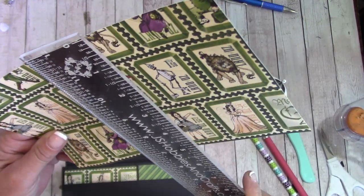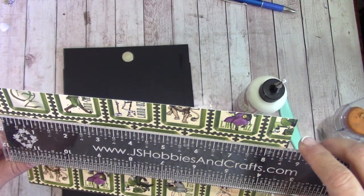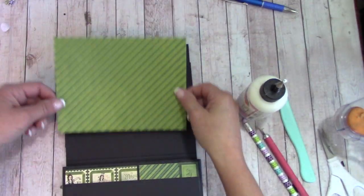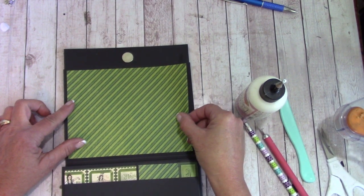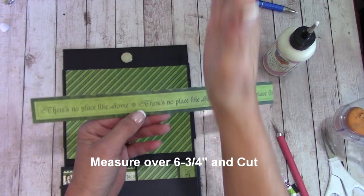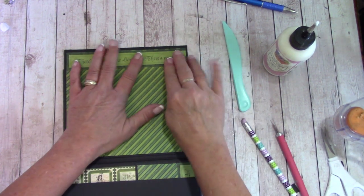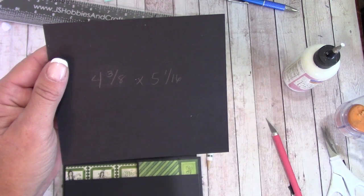In your reserves you will have this piece — approximately five inches by eight and five eighths. Measure over six and three quarters inch and cut. Apply glue to this side — on the top flap, leave one eighth inch away from the top score line, center side to side, glue down and burnish. In your reserves you will have another one of these — measure over six and three quarters inch and cut. Apply glue to the back and it goes right up here, matching up edge to edge. Burnish down. Cut a piece of cardstock that is four and three eighths by five and one sixteenth.